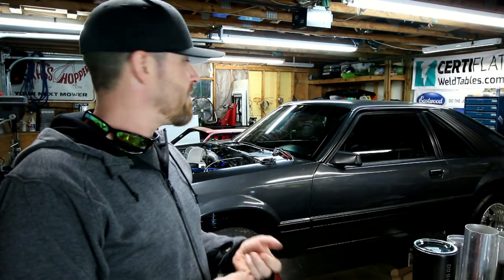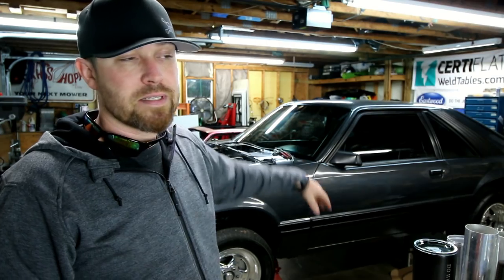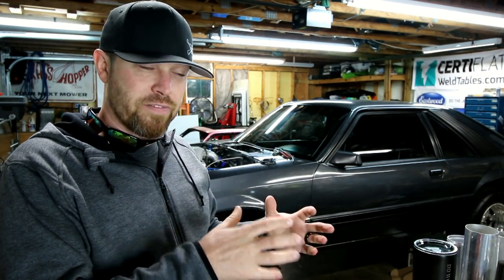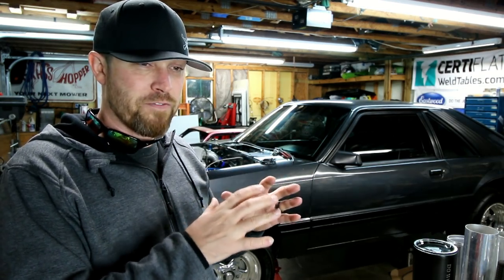For cosmetic stuff, I've been ordering a lot of screws, bezels, and trim pieces — the felt for the windows, a whole new cowl piece, a lot of those little things. They make the project come together. Even if it's a really nice car, if it has old broken plastic clips and rusted screws, that little stuff takes away from it. This car isn't really that nice, but those are the things I want to make sure are done.